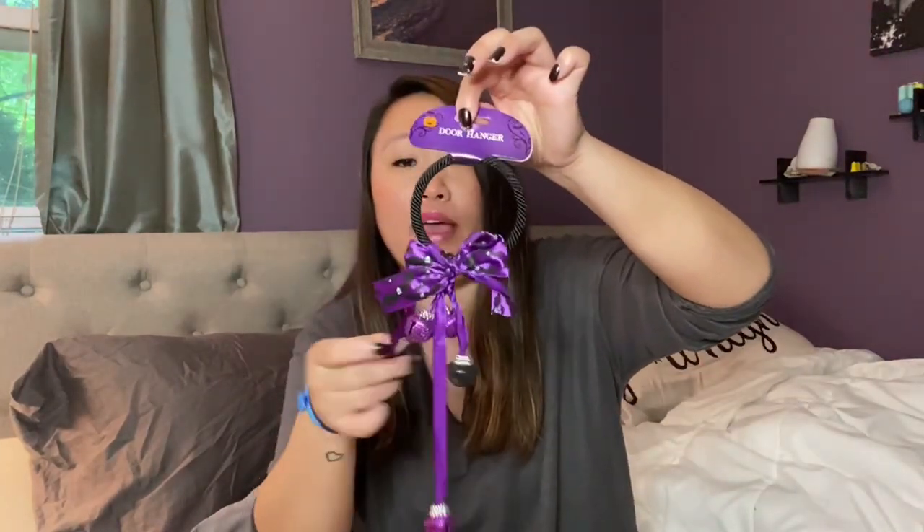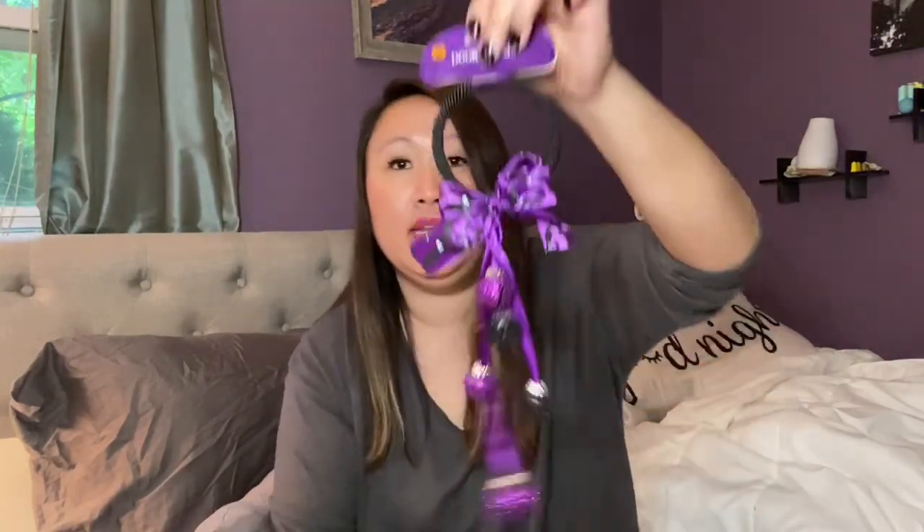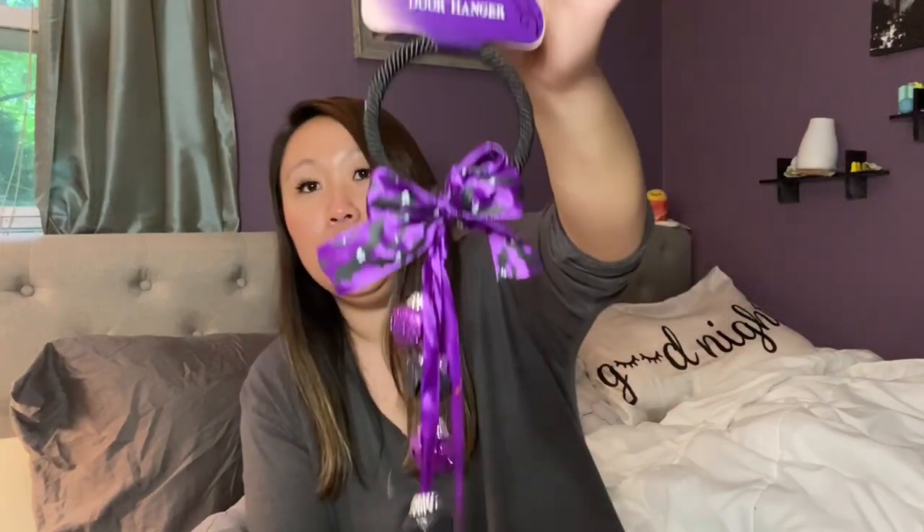I picked up this little door hanger for Halloween. I pick these up for every holiday. This one is purple with bats, and I like the purple and black together. It goes with the witchy theme I have going on — I did a decorate-with-me for a Hocus Pocus theme in my living room, which is why I chose the purple.